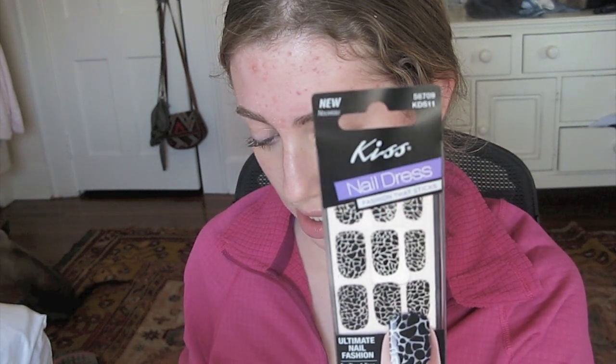Next thing I see — oh, these are so cool. I actually wanted to get my nails done, so maybe I'll just use these. It's the Kiss Nail Dress Stickers. So cool. It says ultimate nail fashion for tips and toes — just peel, apply, and shape for a manicure that lasts up to a week. Oh, that's really cool. I'm definitely going to do that today, actually, because my nails are horrible right now.